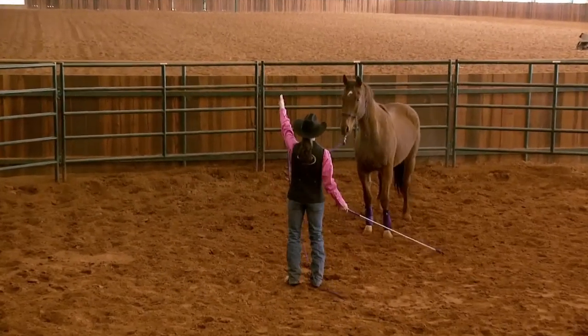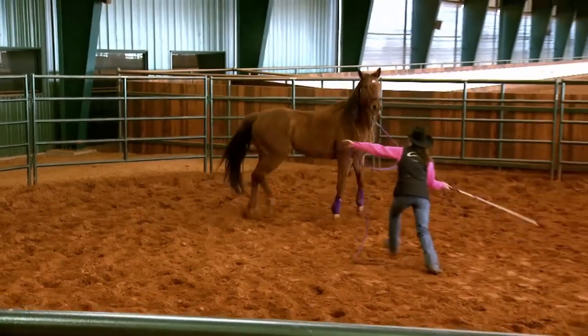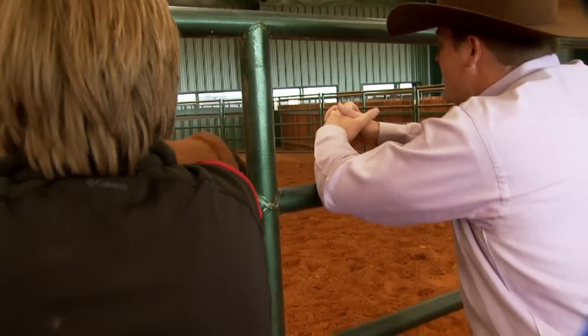Horses love to push us around with their head, neck and shoulders. This exercise does the opposite — it makes them yield that head, neck and shoulders. Now Shana, go ahead and do lunging for respect stage two.